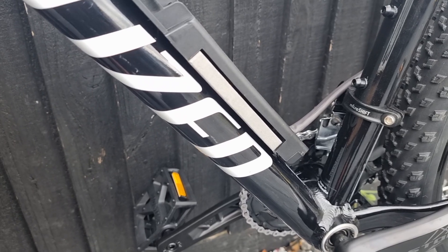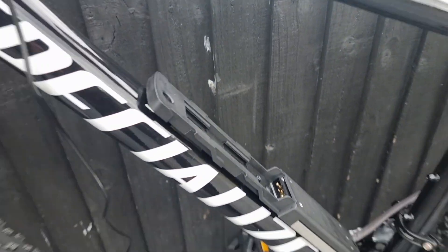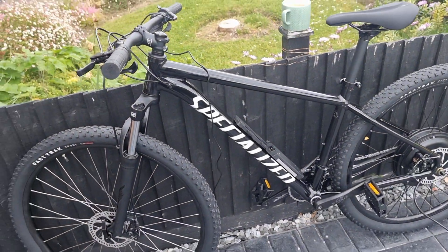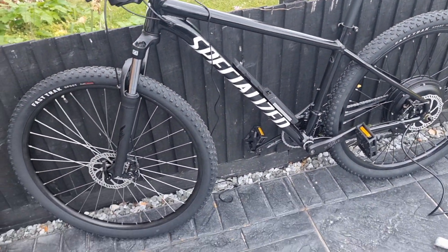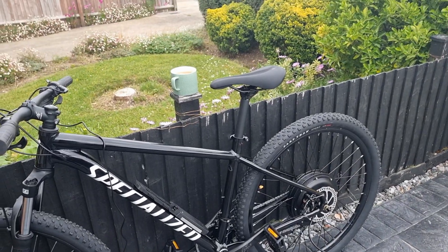This build should be pretty epic in a way — it's going to have a massive battery and it's going to be the most powerful kit you can get from Andy Kirby for a mountain bike. It should be pretty decent when it's done.